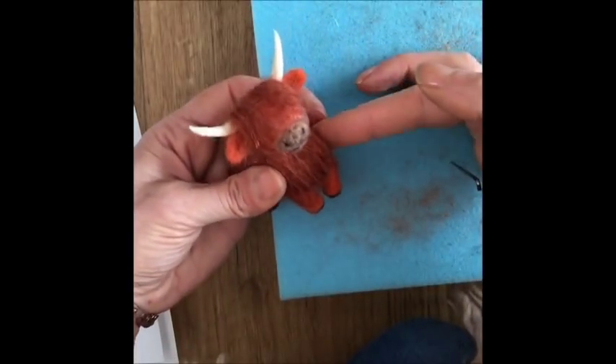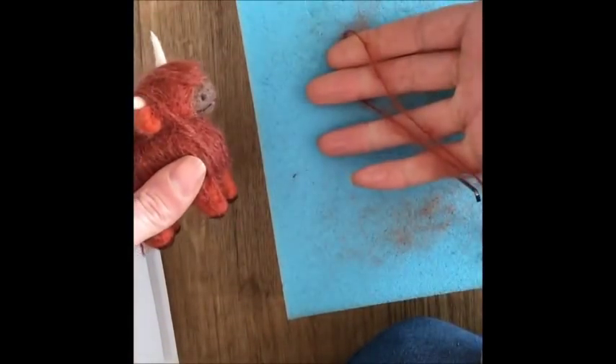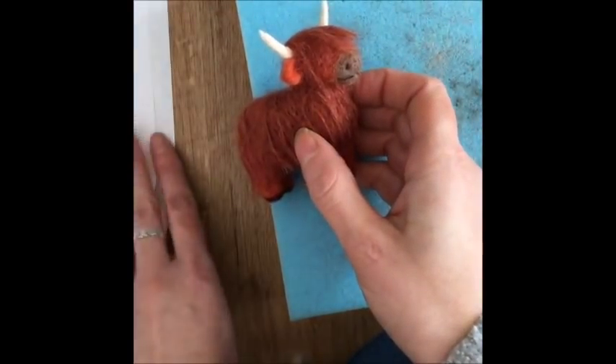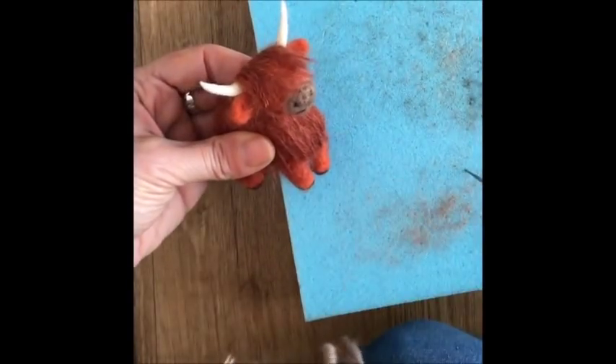Hi and welcome to the Wishing Shed. Today I'm going to be showing you how to make this adorable little Highland cow using some carded wool and some felting yarn. I've got the stencil sheet but I'm going to be scaling things down a little bit to make a baby sized one. Here we go.